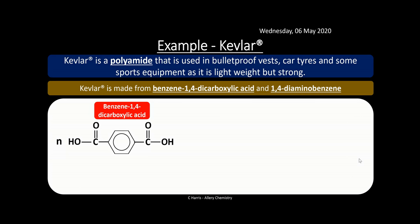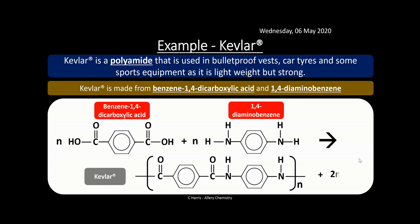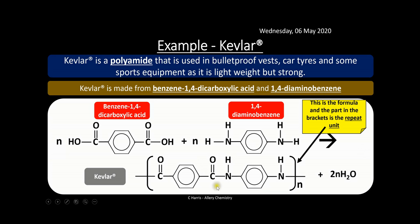Looking at the structures, there's the dicarboxylic acid with a benzene molecule in the middle, and there's the diaminobenzene. These molecules may look quite complex, but you're just looking at the functional groups. When they react, they form Kevlar. You can see the amide link in the middle of the repeat unit. This unit repeats over and over to form the Kevlar molecule — it may look complicated but it's the same process.